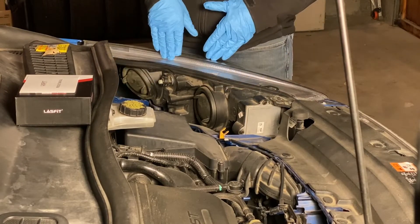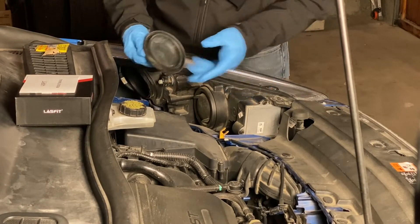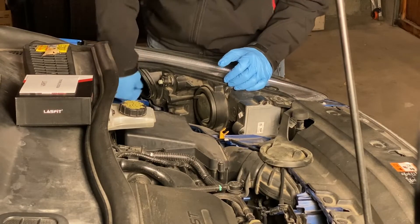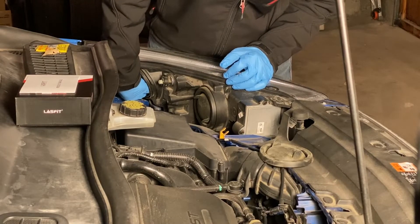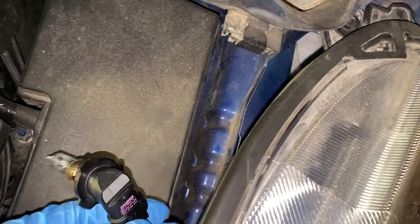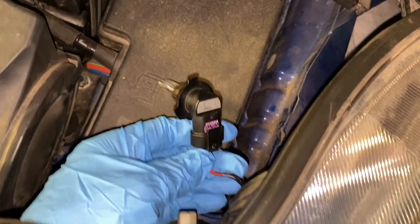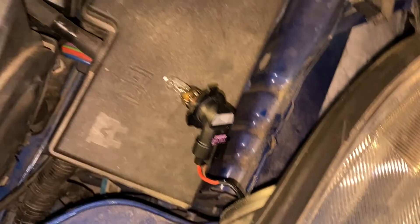So the first thing to do — you just pull the boot off and it comes right off. Now, these halogen lights are just straight in there. You turn them counterclockwise and they come right out. Here's a close-up of the original halogen bulb — this is Sylvania — and just a really simple wire clip right there. I'll pull this back with two hands and it'll come right out.